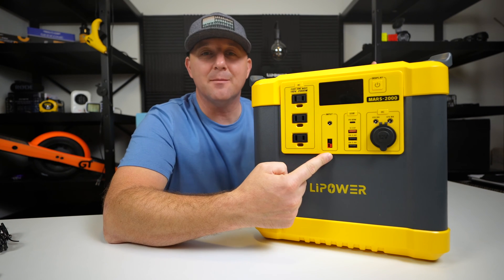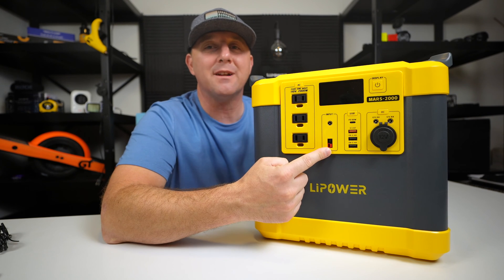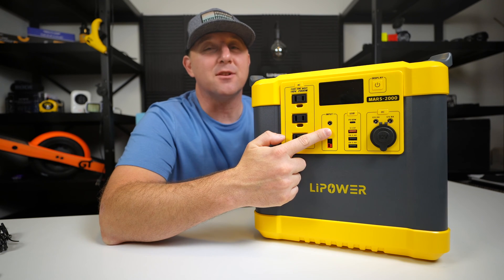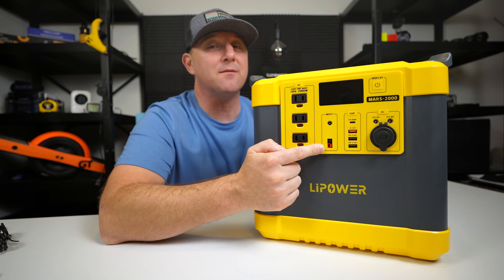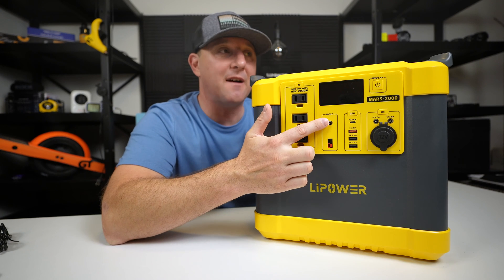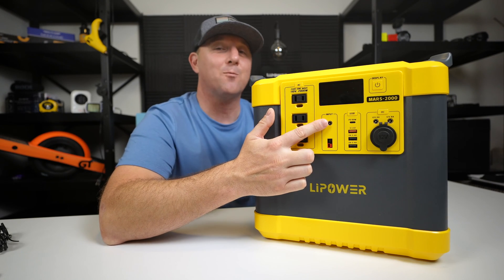There are two jacks on the input panel: one 5mm barrel plug and one Anderson power pole input. The barrel plug is for the wall charger and accepts up to 200 watts, and the Anderson power pole port is for DC charging rated up to 30 volts. Solar charging also goes into the 5mm barrel plug and is slightly more capable than AC charging, accepting up to 240 watts.